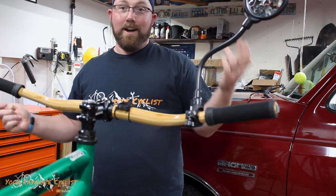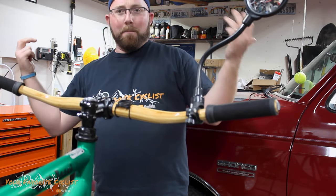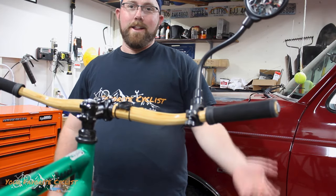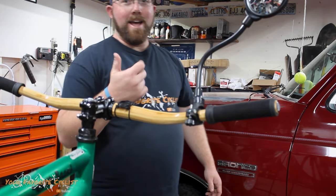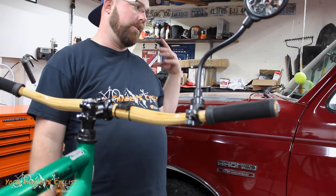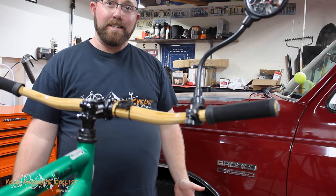That's installed — super easy to install. You can take it off whenever you want, put it on whenever you want. If you're on your mountain bike and you commute on it, you can throw a mirror on and ride with it. You'd actually probably want it on the left side, because that's the side you'd be riding if you're riding with traffic in the bike lane — that's the side you want to see. So I probably put it on the wrong side, but I'm going to do it on the right side because it's easier for me to see.